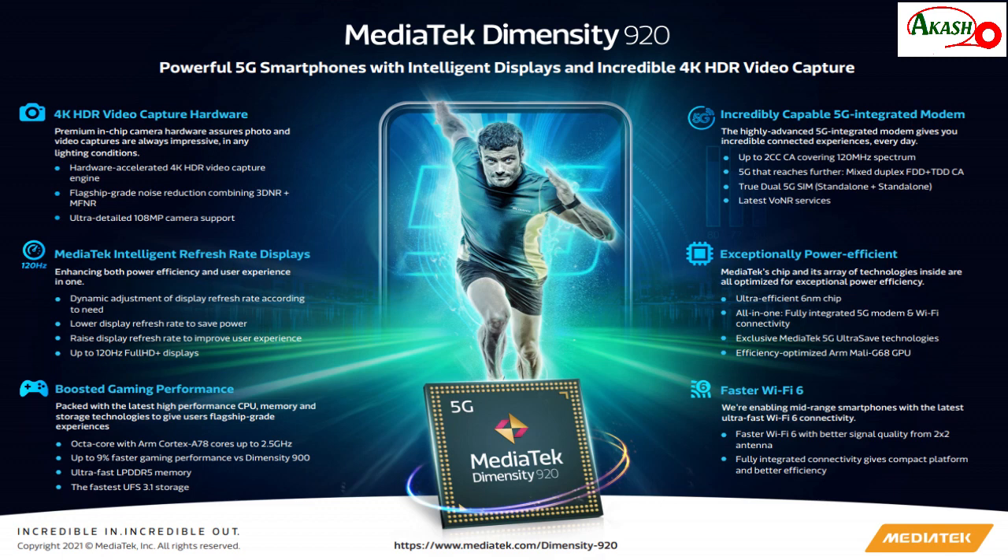Even at ultra-high settings, the performance and 5G band support are good. It uses LPDDR4X RAM and the storage performance is fine.